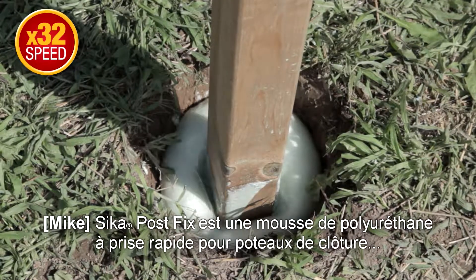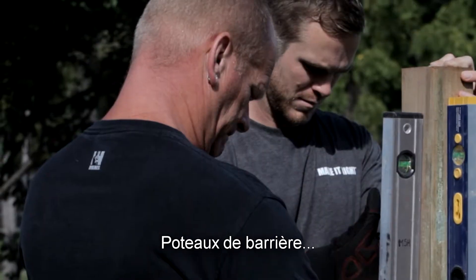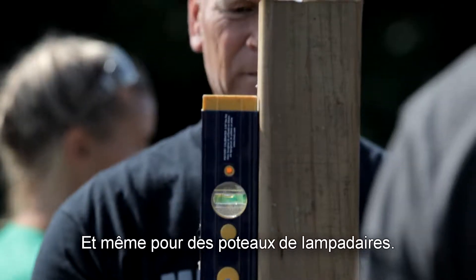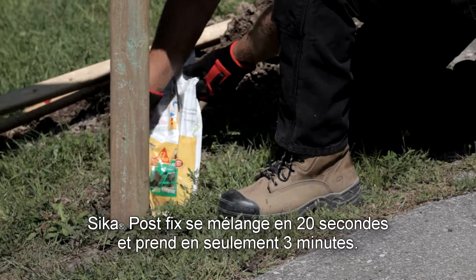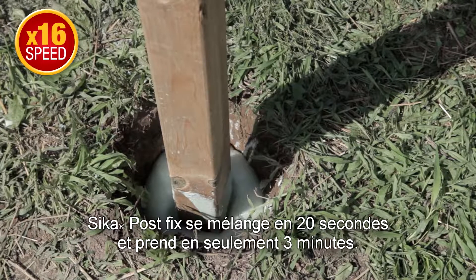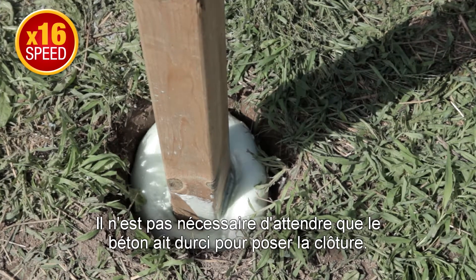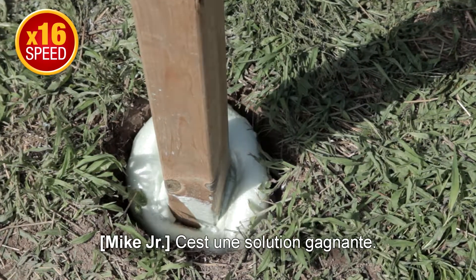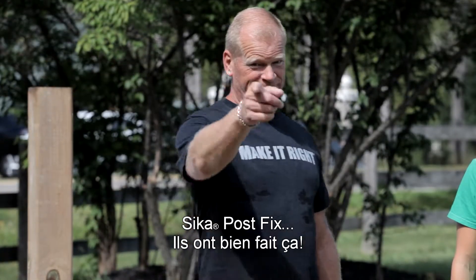Sika Post Fix is a fast-setting polyurethane foam for fence posts, gate posts, mailbox posts, and even light posts. Sika Post Fix mixes in 20 seconds and sets in only three minutes. It reaches full strength in about two hours — no need to wait for concrete to harden before fencing. It's a clear win in my book. As far as I'm concerned, Sika Post Fix — they make it right.